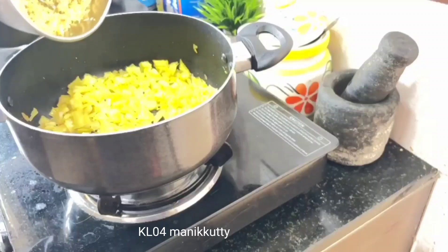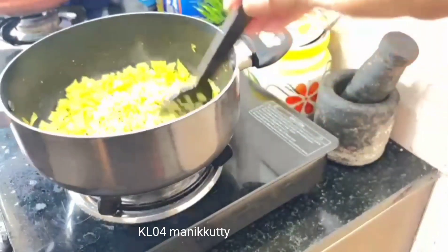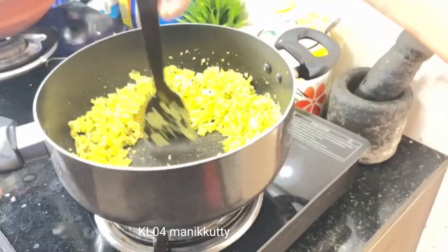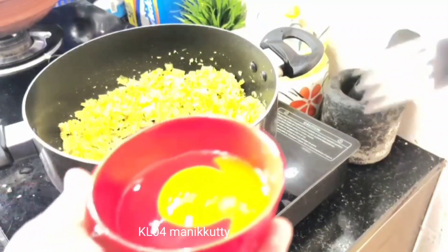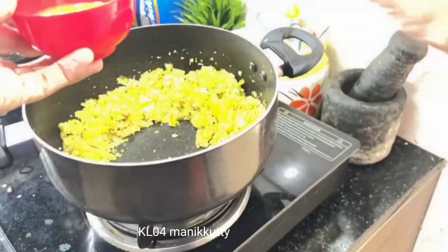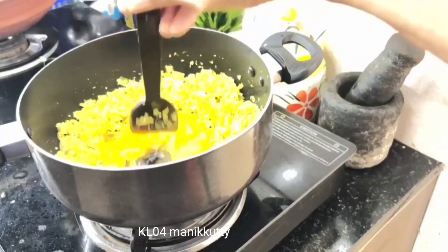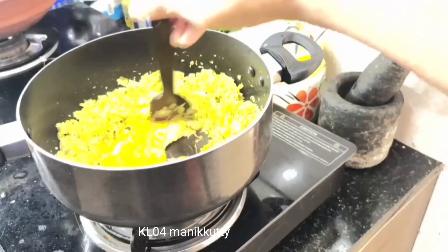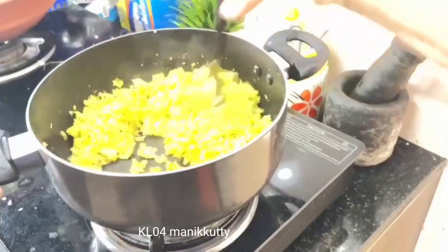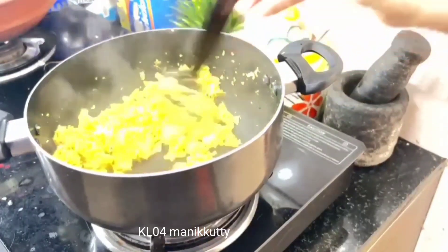Let's make it stir. We are going to cook the same way. We are going to mix it up. Put the chicken in the middle of the pot. Mix the chicken in the middle of the pot.